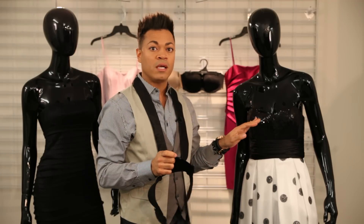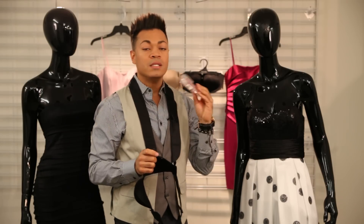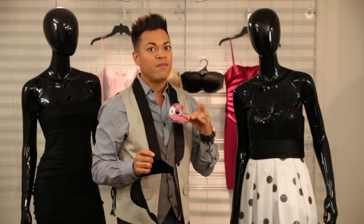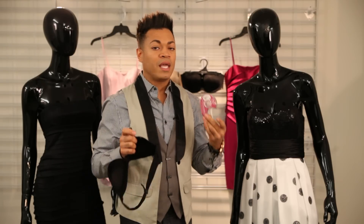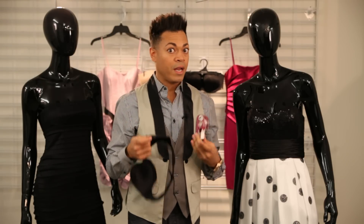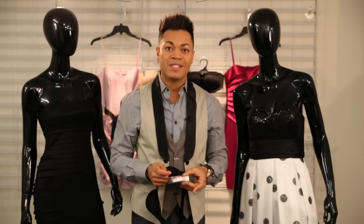Otherwise, take the dress to your tailor and have them fit it. Another option is really good double-sided tape — very important. This is what I use on all my celebrity clients on the red carpet. It keeps their dress in place so there aren't any wardrobe malfunctions, and it's also a great way to keep the dress up. So these are some great tips on how you can keep your strapless dress up.